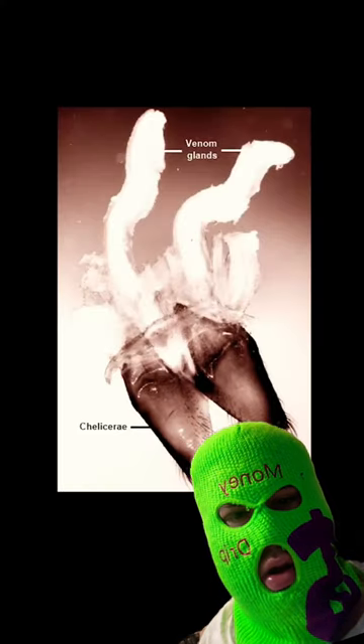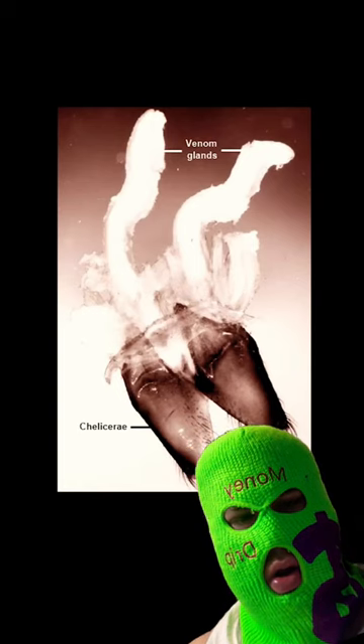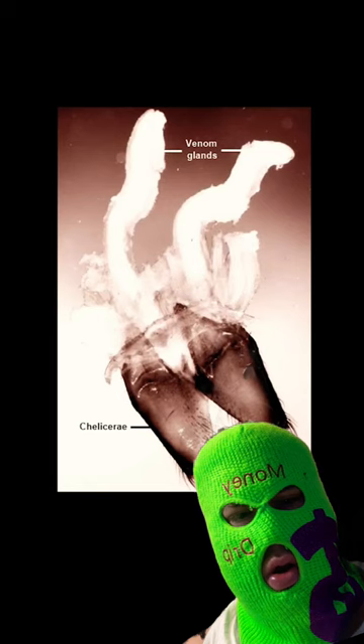Take a close look at this photo from a scientist who removed the fangs from a black widow. The white things are venom glands. See how they're attached to the fangs?